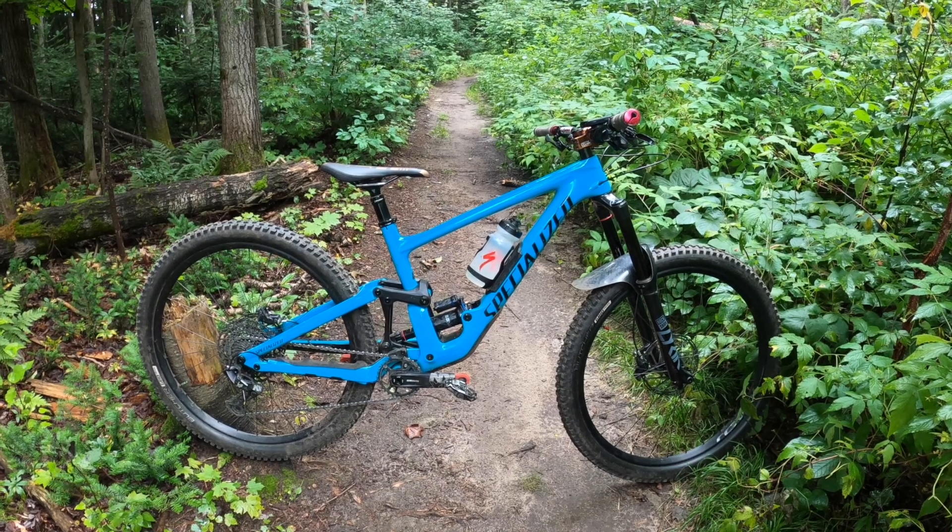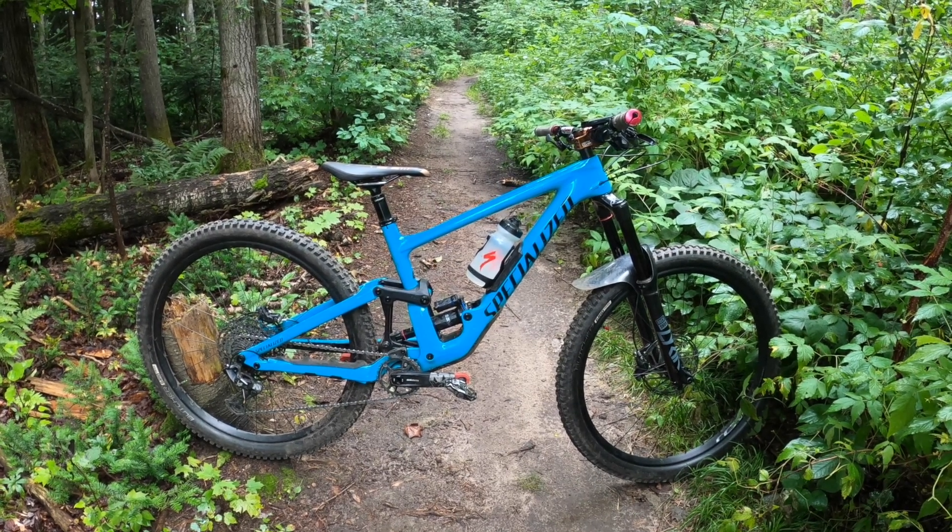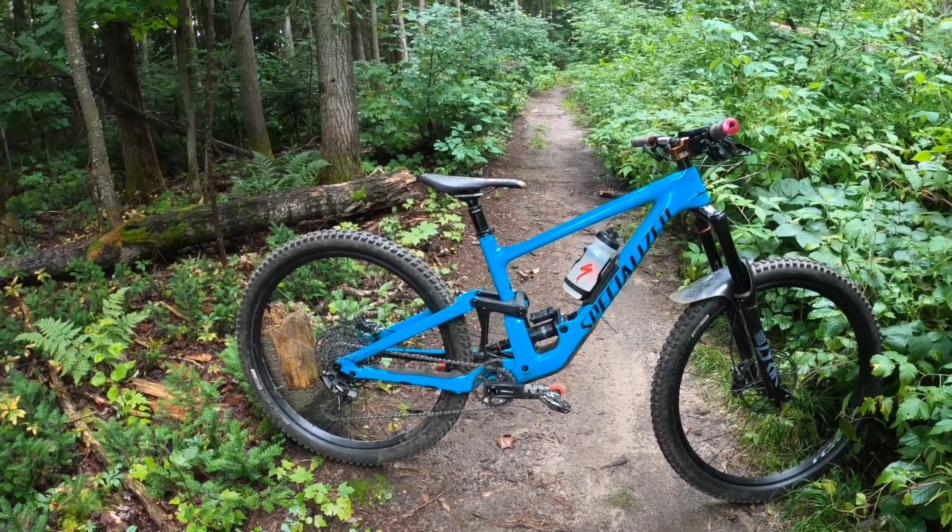This is my 2021 Specialized Enduro Comp. Click here or here and it'll take you to the previous video where I explain why I'm doing this. Essentially, this is a new bike comparison video where I invite a guest rider out with their newish bike and compare the differences between the Enduro — so it might be a trail bike, might be another enduro bike, might be something completely different.